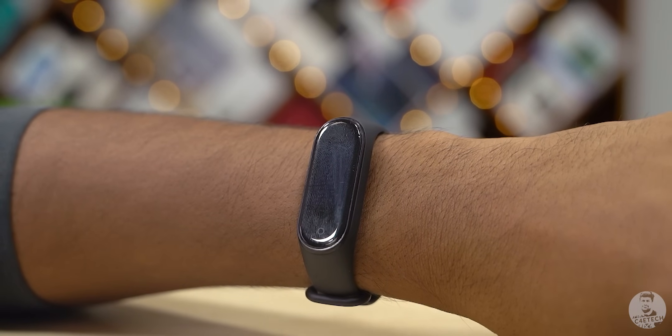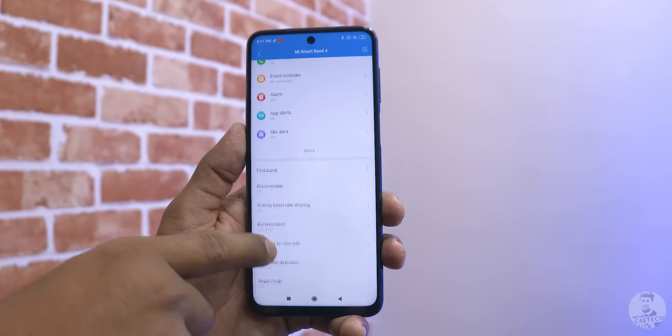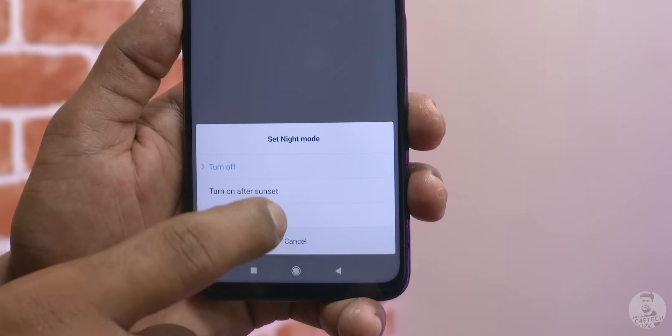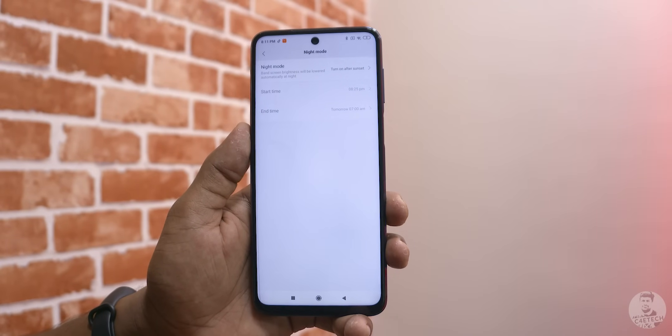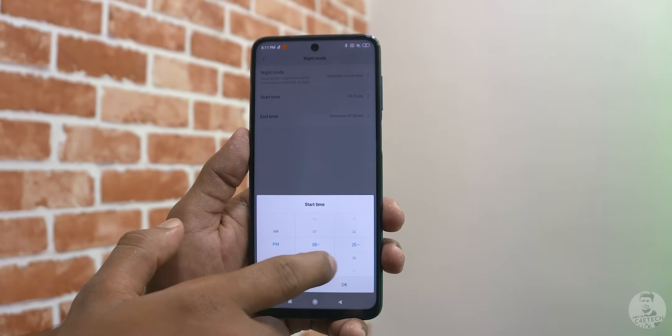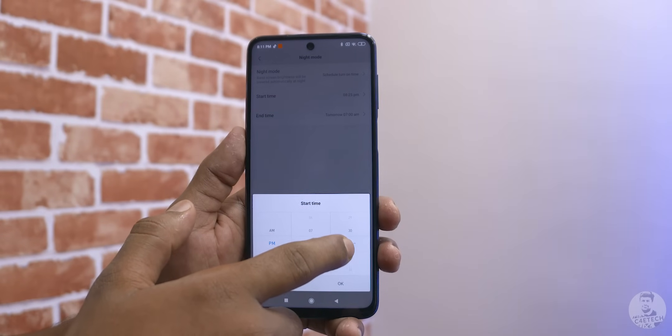Continuing in the same vein, we can save a bit of battery on the Mi Band 4 by turning on night mode in the Mi Fit app. To activate night mode, scroll down on the band settings and select night mode settings — we can customize it from here. We can either set it to turn on at sunset or schedule it to any timing of our choice. Once night mode is activated, it automatically switches from the set brightness level down to the lowest brightness available, so if you use your Mi Band to check the time in the middle of the night it won't blind you with an extremely bright screen.